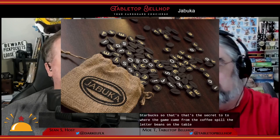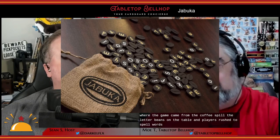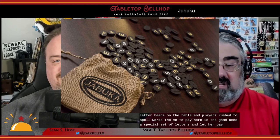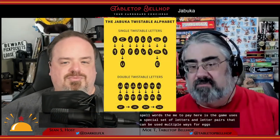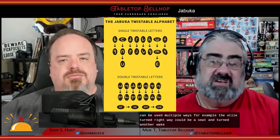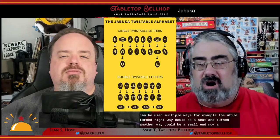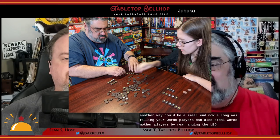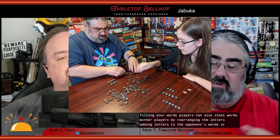In a game of Jabouka, you spill the letter beans on the table and players rush to spell words. The neat bit is that the game uses a special set of letters and letter pairs that can be used multiple ways. For example, the U tile turned the right way could be a C, and turned another way could be a small N. Players can also steal words from other players by rearranging the letters, adding letters, or rotating the letters. To get a look at the coffee-themed components, check out the Jabouka unboxing video on YouTube.